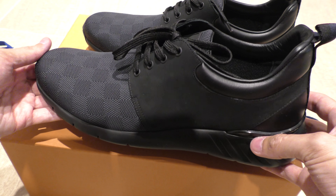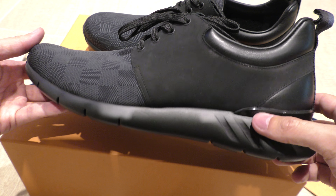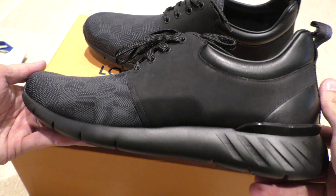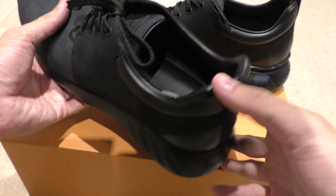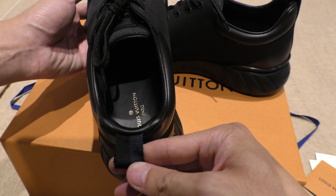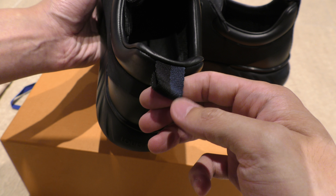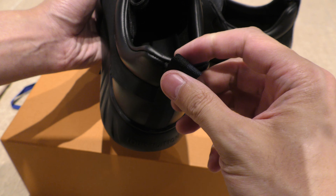This could be an everyday runner, walking shoe, or gym shoe. Very light — I would guess it's only about three pounds maybe, super light. There's a pull tab on the back. Inside is a leather sole. Blue and black pull tab right here, and it runs all the way down to the bottom of the sneaker to the sole. The Louis Vuitton branding is on the back as well.